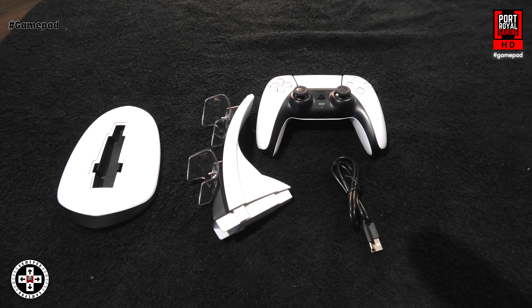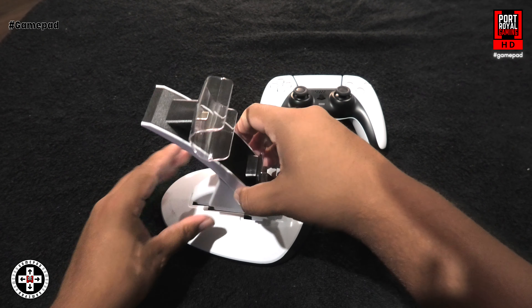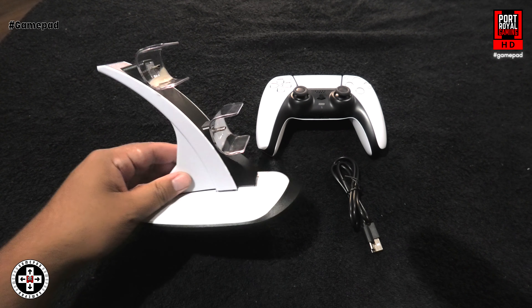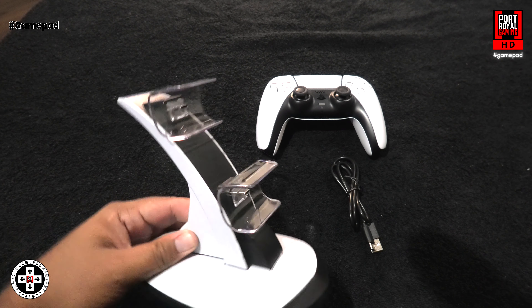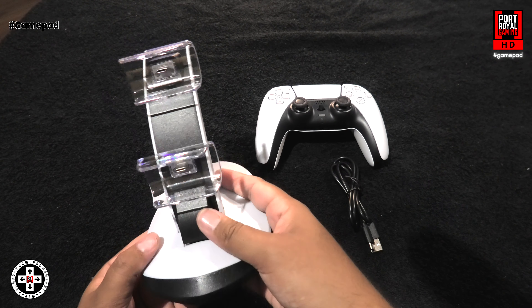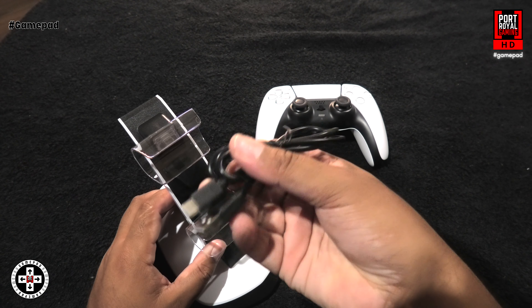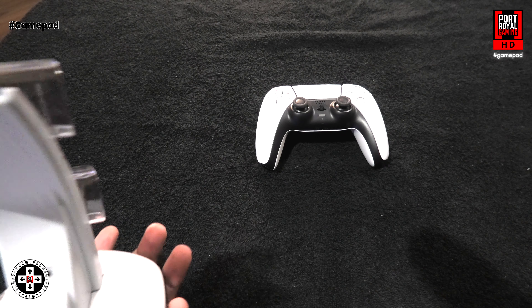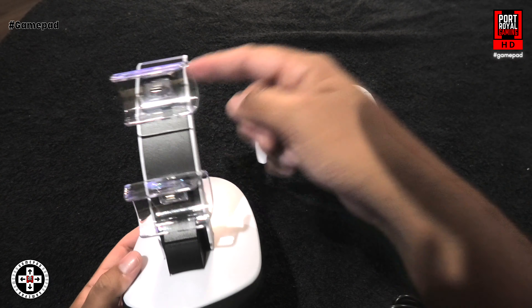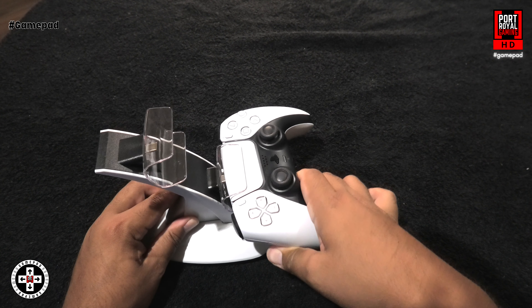The next accessory is the PlayStation 5 dual charging dock — a bit of assembly required. You take the base and plug the tower onto it, and it comes together looking like that. The aesthetic of this unit fits in perfectly with the PlayStation 5 aesthetic, which is a neat touch. It comes with a USB-C charger that plugs into the back of the unit and then into your power source. It comes with two slots for your controllers, and you simply slide the controller straight into the charging port — just like that.